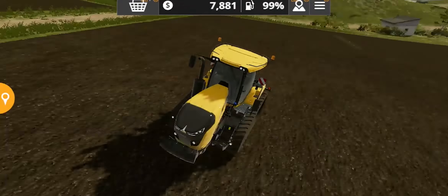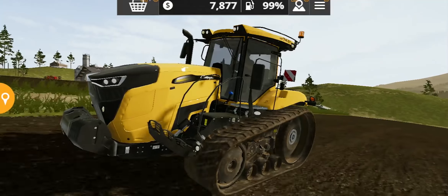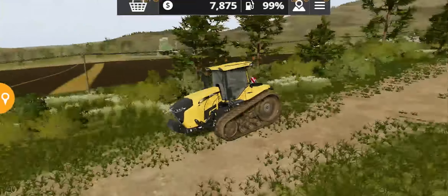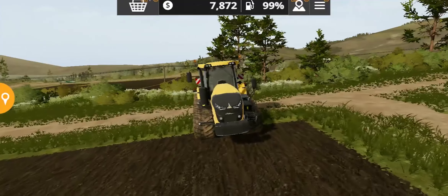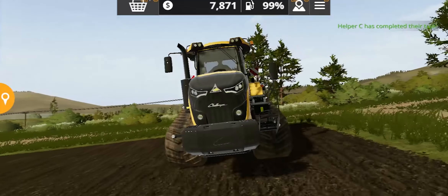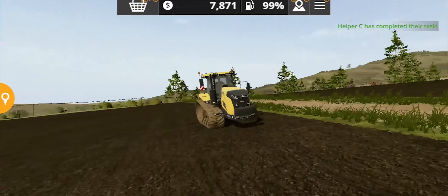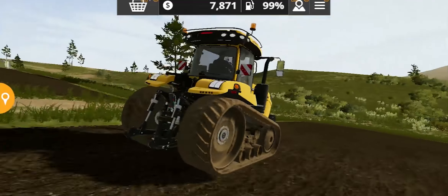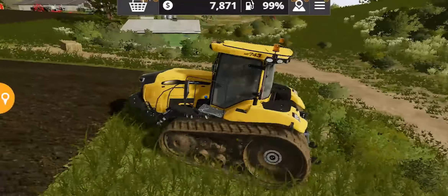The track tire animation is absolutely amazing, and overall this tractor looks quite stunning when moving in a field. It looks quite tall, and there's something a little strange about it — but overall it looks pretty stunning.